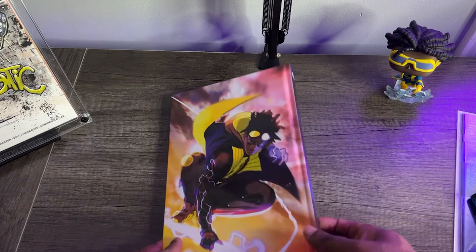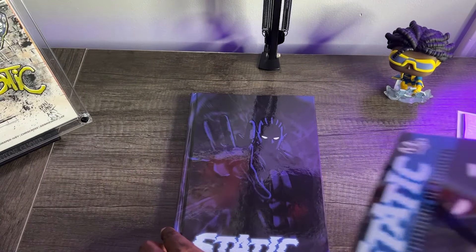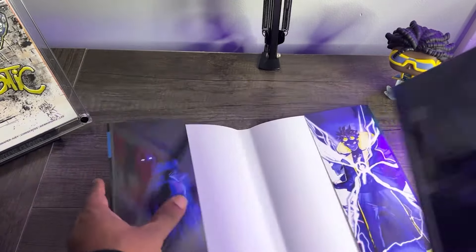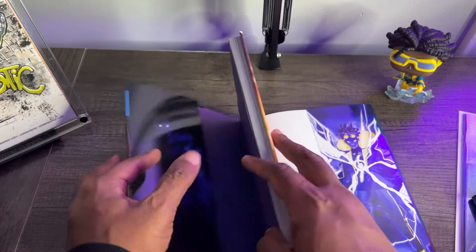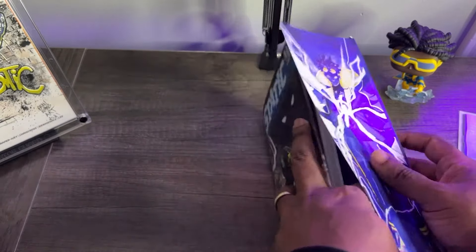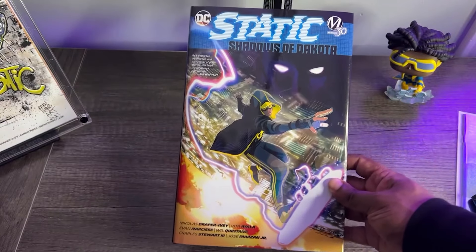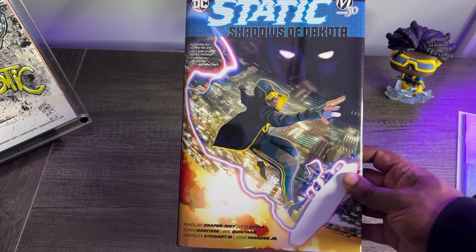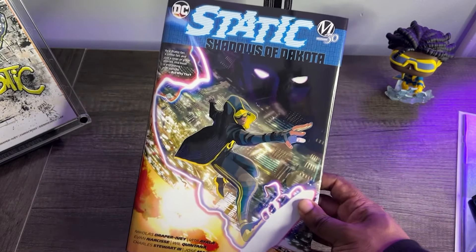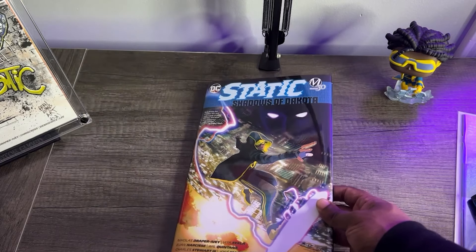So Shadows of Dakota — definitely a dope book and you should absolutely pick it up. Shout out to Vida Ayala and Nick Draper-Ivy. As far as the story is concerned, huge improvement over Season 1 because we jumped straight into the action and we don't lose any of the emotion we were getting in Season 1 — we just get it alongside more action. Very well done, I thought the plot wrapped up nicely. If you can only read one Static comic, this is the one I'm recommending — maybe even above Trial by Fire, that first Static trade. This is probably the story for this generation of Static fans. Shadows of Dakota — highest recommendation, definitely go out and grab that.